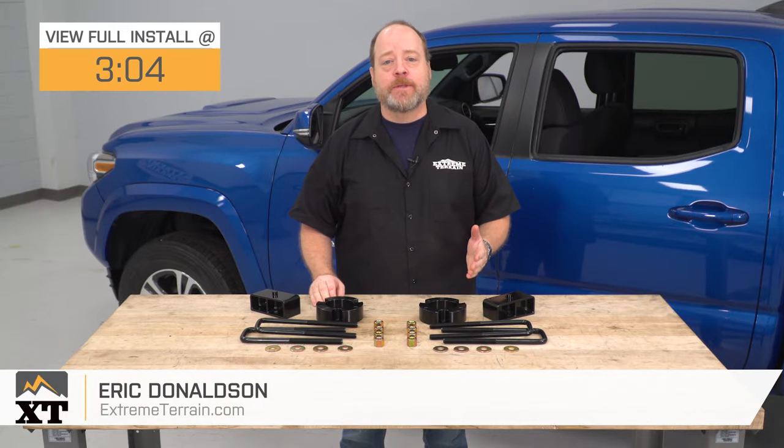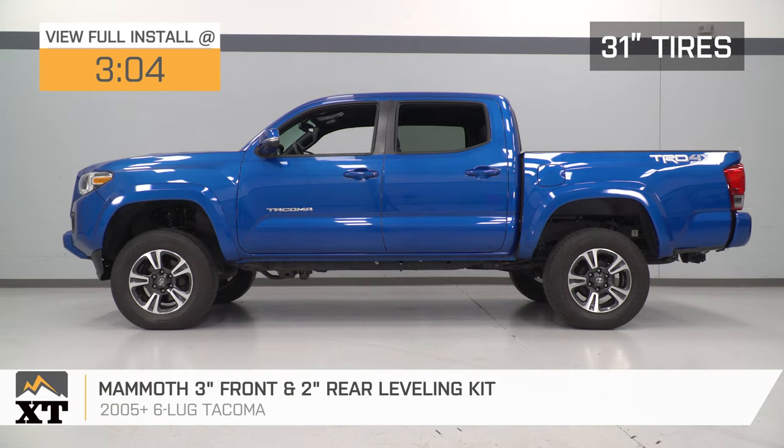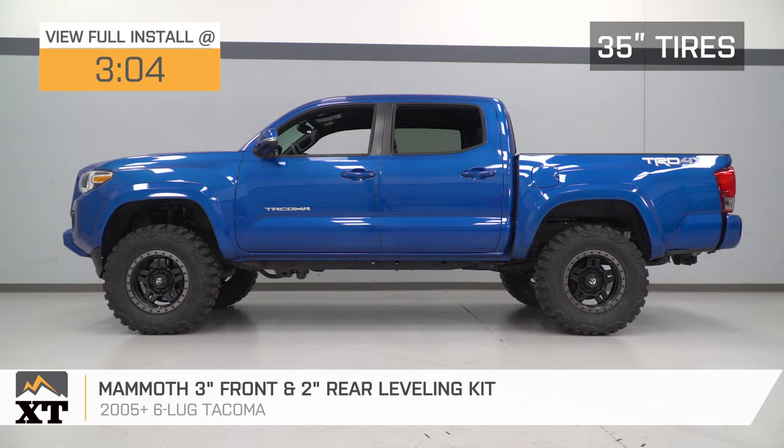Hey guys, I'm Eric with Xtreme Terrain. In this video, we're gonna do a review and install of this Mammoth 3-inch front, 2-inch rear leveling kit for all 2005 and later Toyota Tacomas.